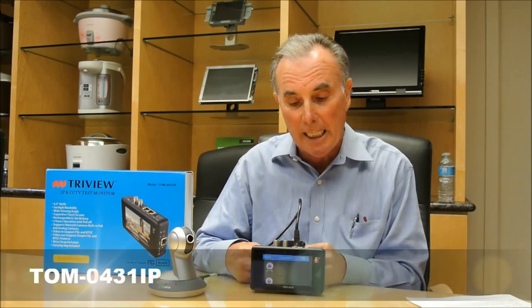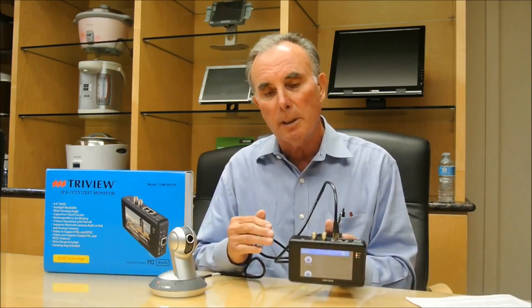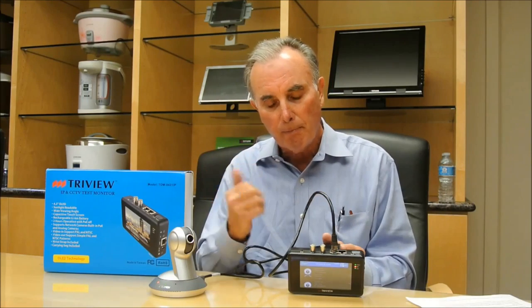It's model number TOM0431IP. This is an installation and service tool that's designed to save time and money. It's a device that connects directly into the camera at the job site and allows the installer to focus and achieve the proper angle and adjust the camera right at the camera, without having to go back to the head end of the monitor.